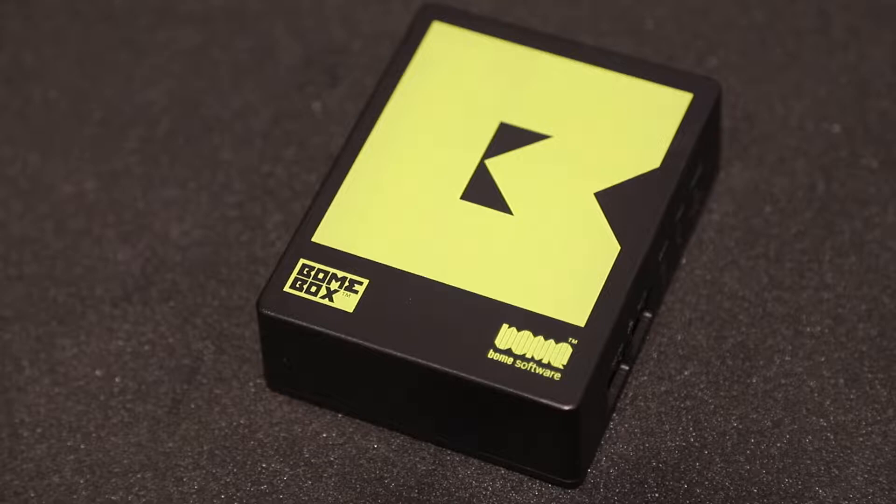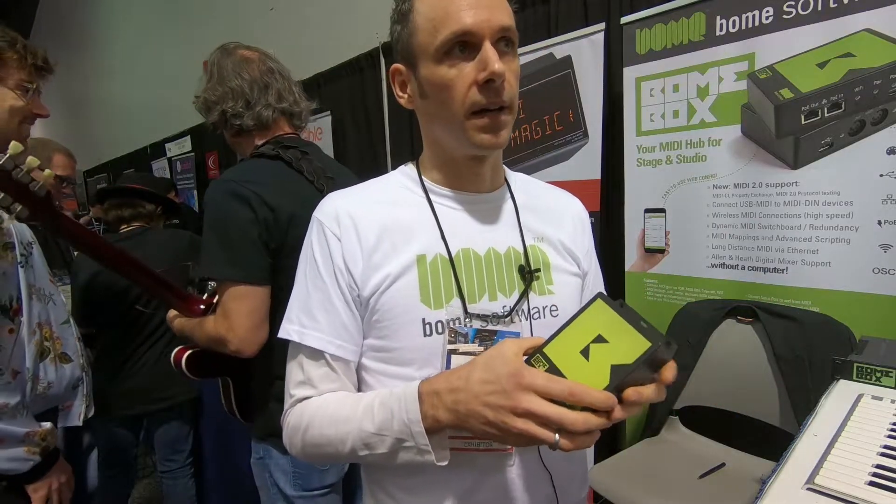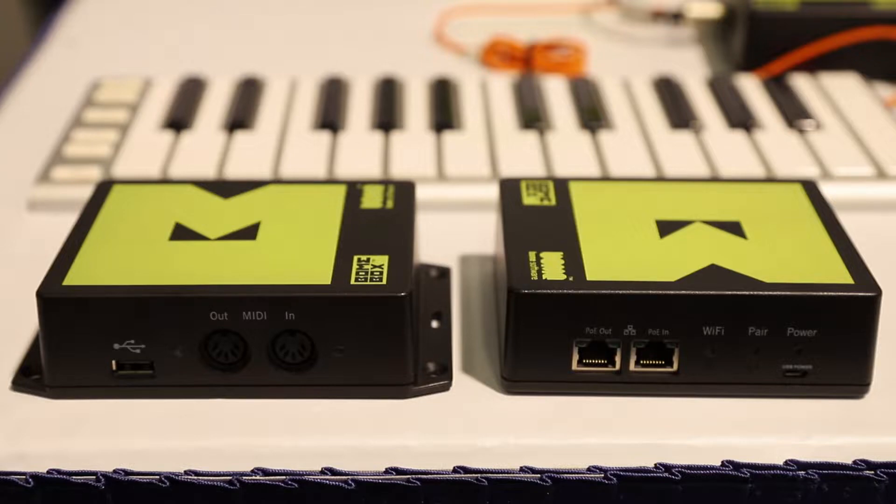So you can retrofit your MIDI gear to be used with MIDI 2 workstations, MIDI 2 DAWs, and to have a real mixed studio of MIDI 1 and MIDI 2 gear. This box has been around for a couple of years.